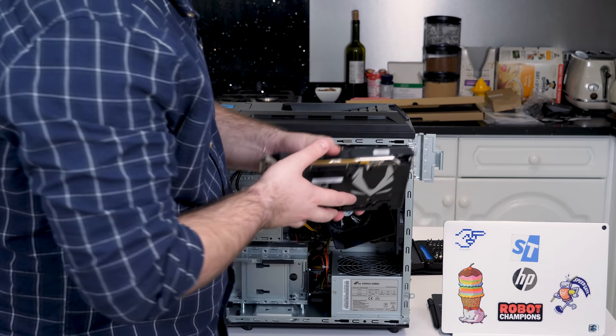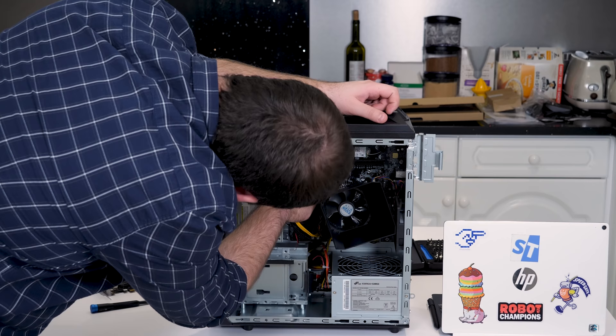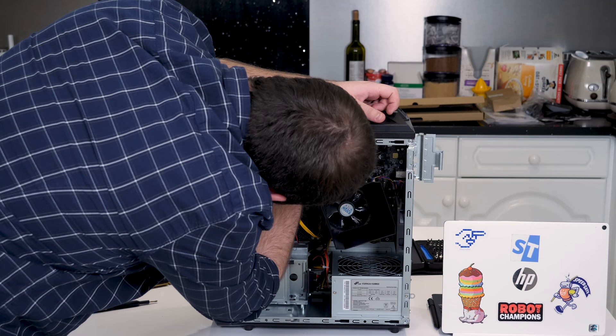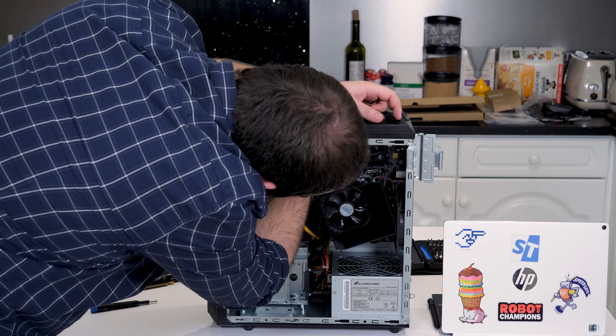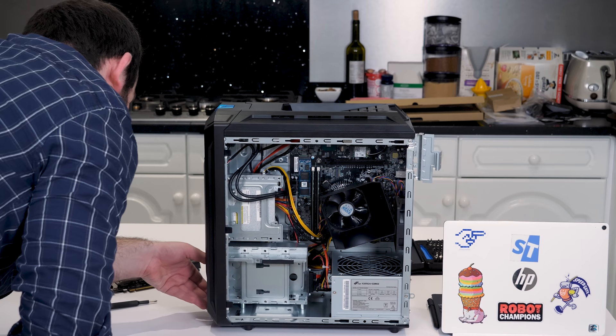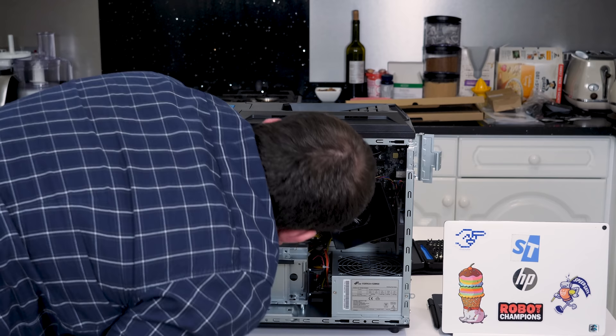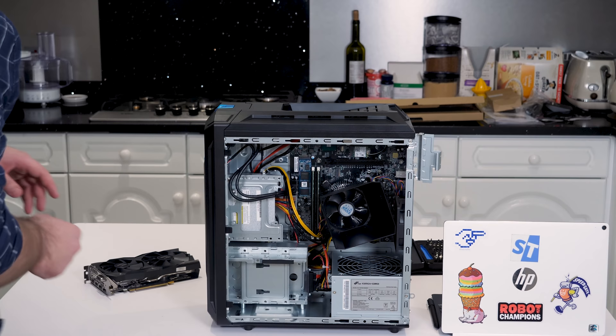With the GPU taken out, you can get a better look inside. There's a second M.2 slot, which means you could actually have two M.2 SSDs in here — which is actually quite cool. You can see the WiFi antenna and the WiFi and Bluetooth chip. There's even a spare port for a second expansion card, as well as of course that DVD drive. I am positively impressed.